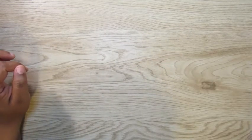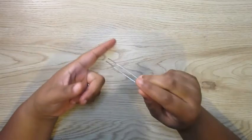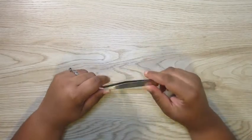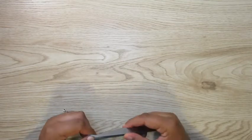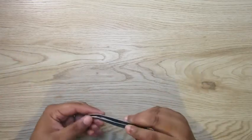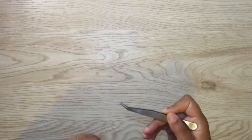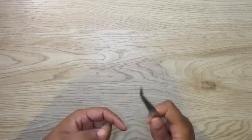Next is something else y'all see me use all the time, and that is tweezers. I use the tweezers to help me place my smaller stickers as well as my larger stickers. Some people use plain eyelash tweezers, but me, these are just some plain stainless steel craft tweezers — got them from Joann's, they were like five dollars but I used the 60% off coupon. I definitely gotta have my tweezers close by, especially when re-dating the planner with those little bitty clear square monthly number stickers.